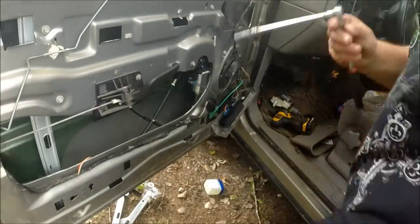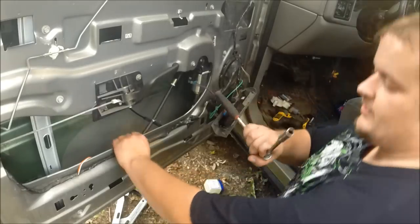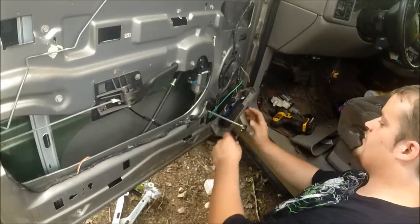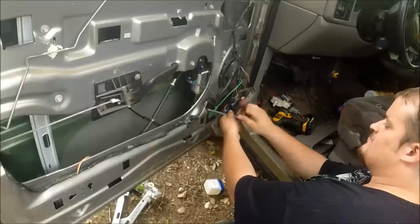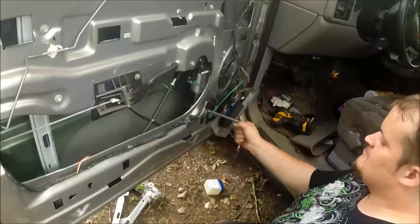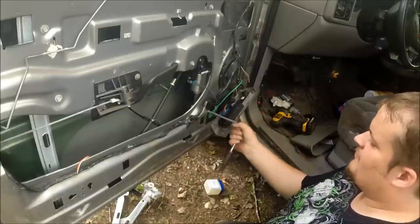One important thing when you're putting the window locks back on — never use a power tool. In my experience, too much pressure can actually shatter the window. So we're just going to use no vibration, just tighten it down by hand.